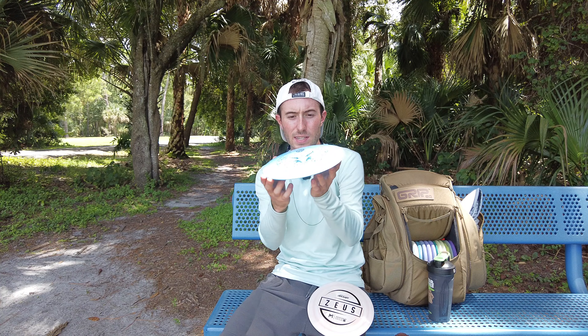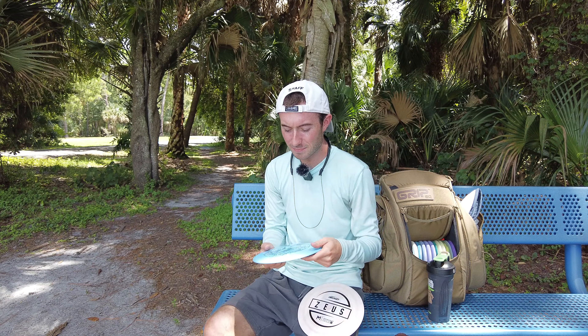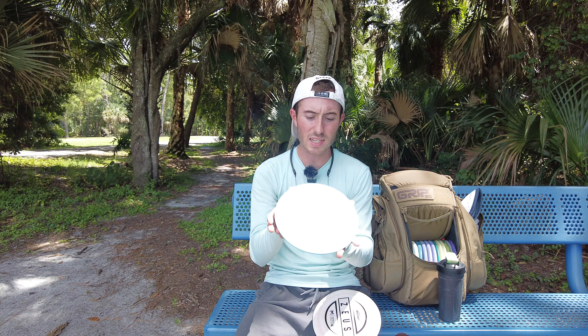So I think the Zeus is a little bit more overstable. When I did the same anhyzer line with the Cloud Breaker, I was actually really digging it. It didn't coast too far right — it just kind of held it right where I wanted it and came out of it with a nice soft finish. That was pretty sweet. I'm actually thinking this one's going to go right in the bag. If I tried to do that same line with any of my other drivers, it would have just held it too long and not fought out of it. This one's a little bit more overstable than those, but it's not a crazy overstability where it's just not workable.